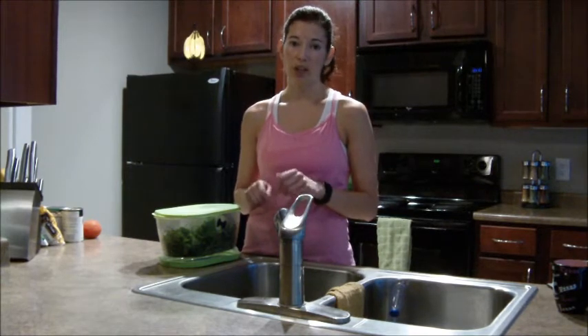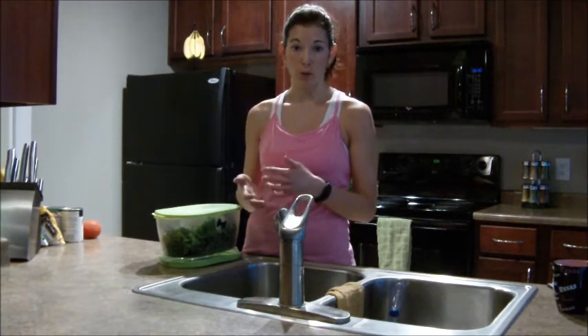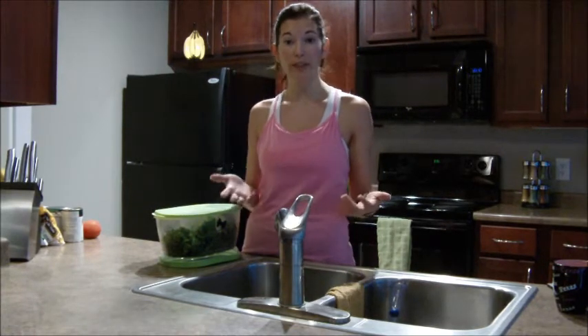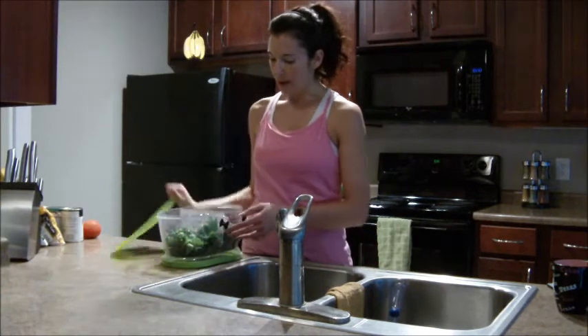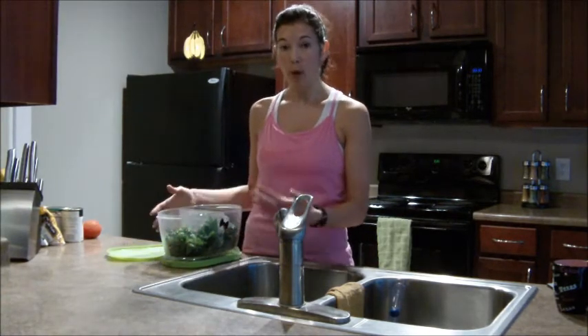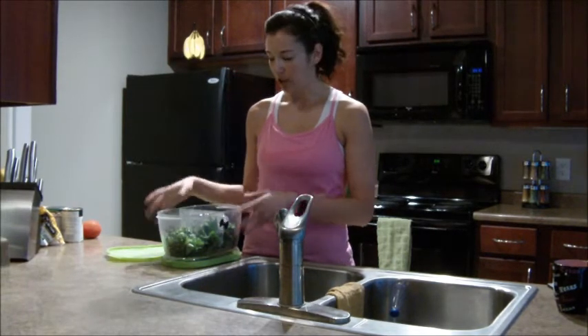Buying in bulk takes a little preparation because you have to chop it yourself, but you can just put it in your own storage container when you get home, or even leave it in the bag. I tend to buy my greens in bulk because it's cheaper and I like that it's fresh.